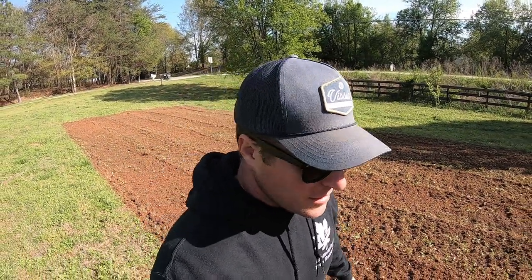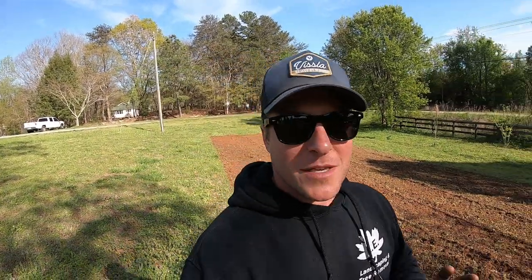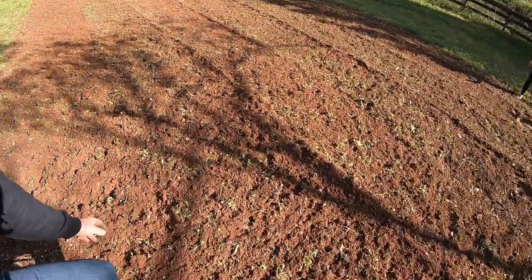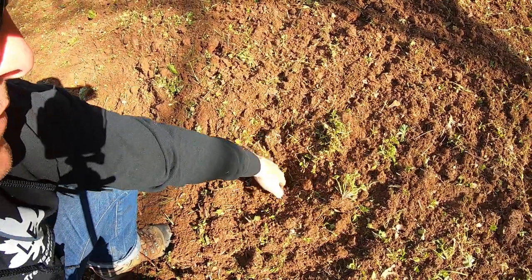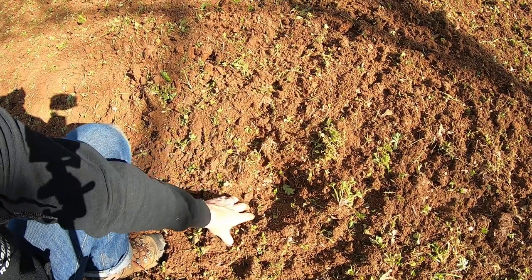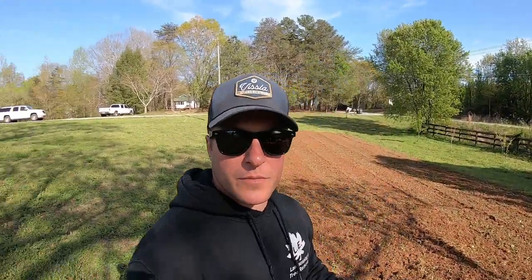Did y'all see how fast that was? That was literally ten minutes on the tractor going extra slow with the boys in the tractor. Look at this — I used to till this field by hand last year and the years before, and this would take me eight hours. I literally just did it in ten minutes. To say we are beyond pleased with this tiller is an understatement. It really broke the dirt up and this is just one pass. I'm gonna do one more pass and then give it about four days, then do another pass before we plant. That really frees up so much time for us prepping our beds and gardens.